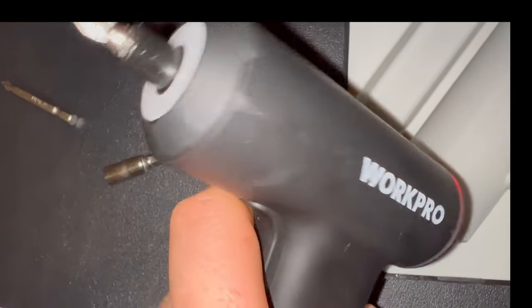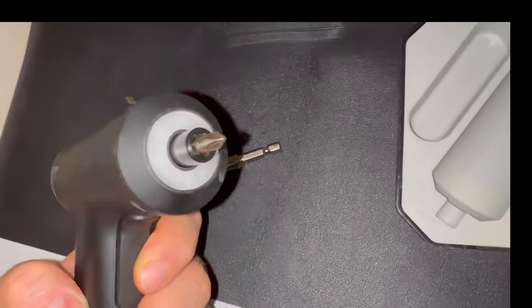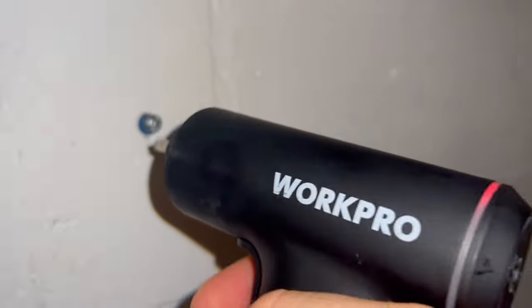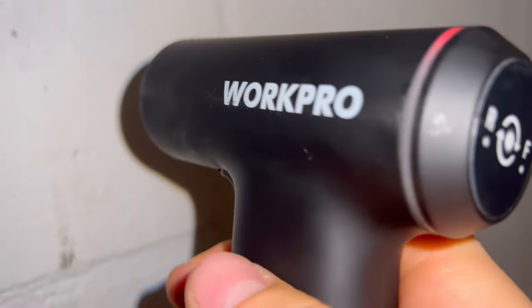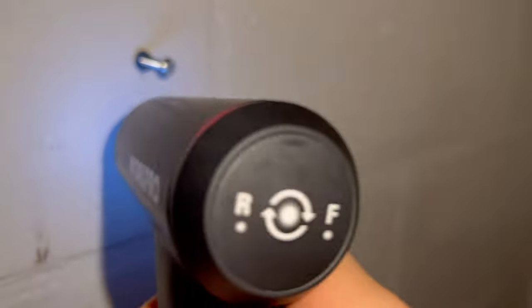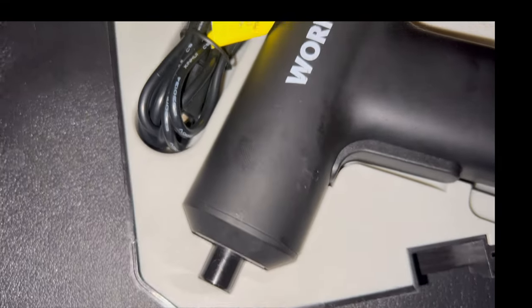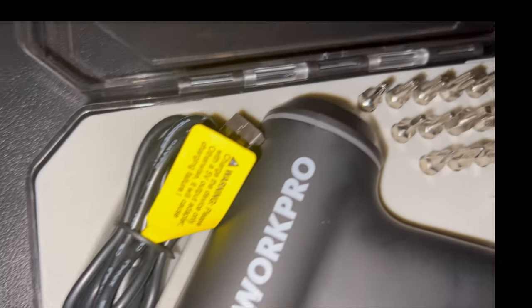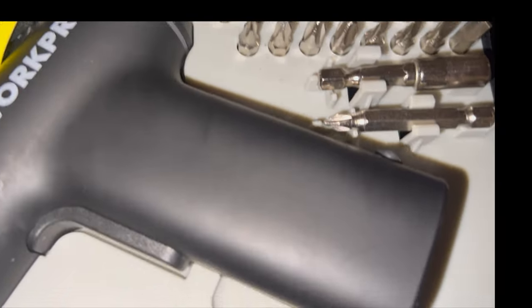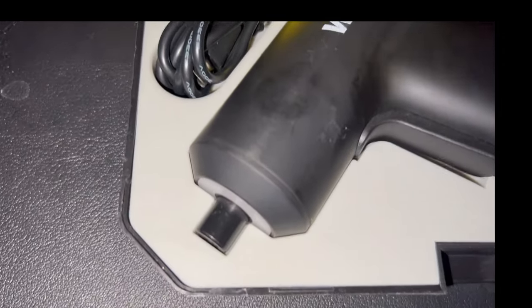The light comes in handy because it's a smaller hole and you want to make sure the screw is going in correctly. So let's go ahead and test this out. It is very lightweight, so it's pretty portable and convenient. It screws out pretty easily, and then press the button to switch — it goes back in very easily. Here's one last look at the Work Pro electric cordless screwdriver set — it's rechargeable, 28-piece, and has an LED light.